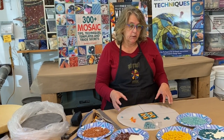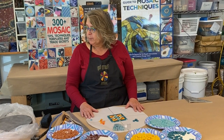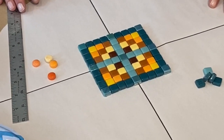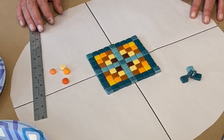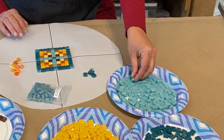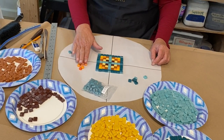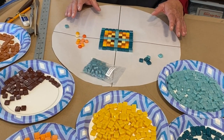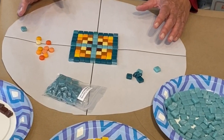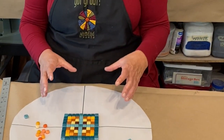I usually work really organically but on this project I decided to work a little bit more graphically. I traced my basin on here to do a little design work. We're going to use these sweetie tiles — they're glass, nice for outside, and they come in different shapes. I have these little polka dots. Know that you don't have to do this design; you can do any design you want. Really, this is to show you the techniques of what steps you need to take in making the birdbath.